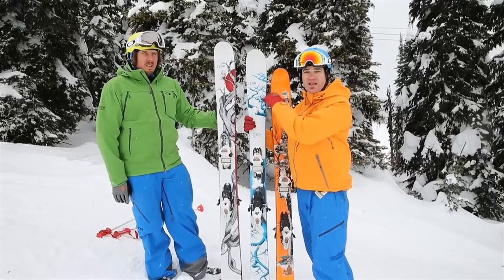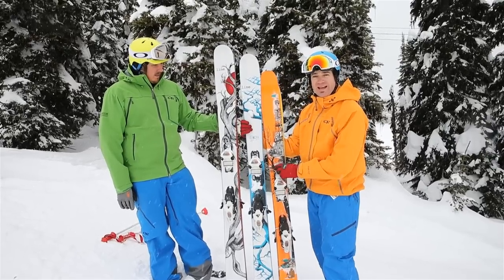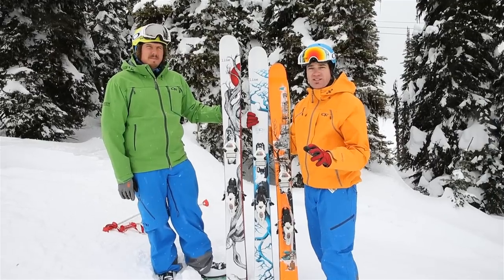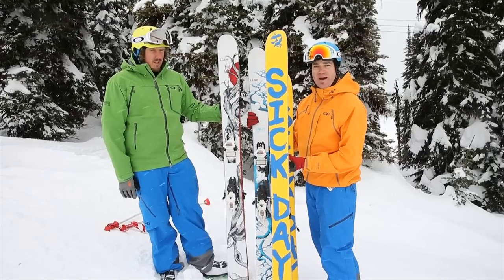If it hasn't snowed for a while it's still really fun too — a little early-rise rocker. But this is the new ski that everybody's talking about: the new Line Sick Day. Even if you aren't sick, you should take a day off to ski this thing. This is the 110 — awesome all-mountain versatility but great off-piste as well, and we love the graphics, especially with 'Sick Day' on the back.